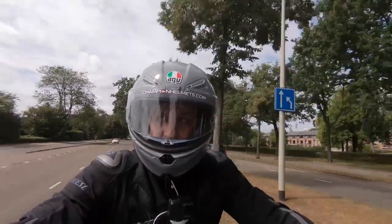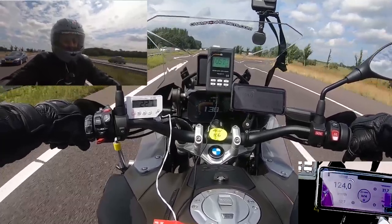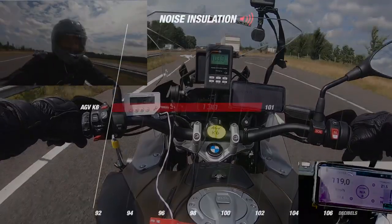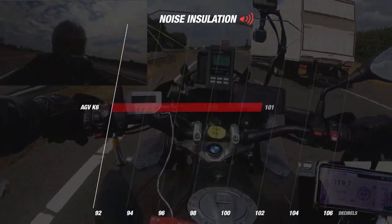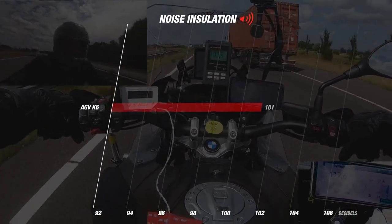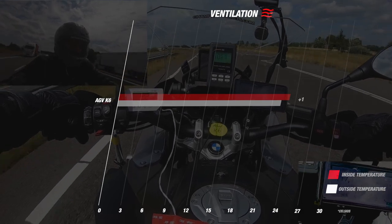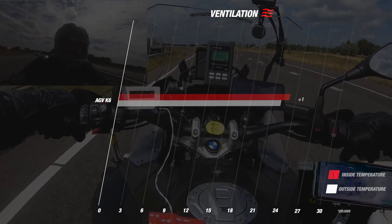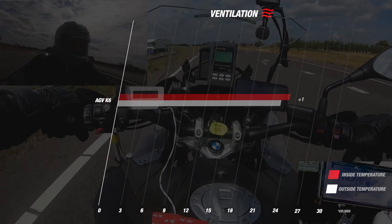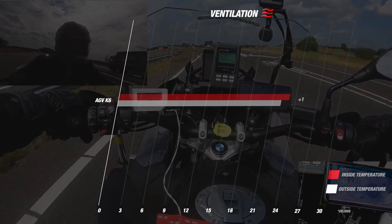For the K6, we will also start with the noise isolation. During our ride on the highway, our decibel meter indicated an average of 101 decibels, which is a strong result. If we then look at the ventilation, we see that the temperature inside the helmet differs by only 1 degree from the outside temperature, which is a really good result — so we can say that the K6 is equipped with good ventilation.